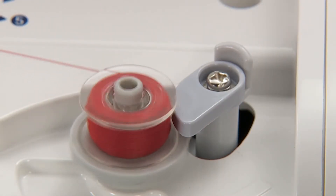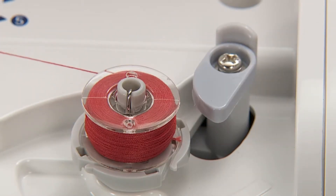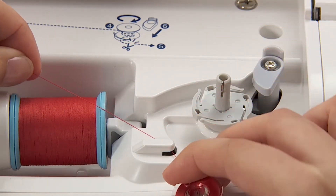When winding is finished, the shaft stops automatically. The bobbin winding regulator moves to the right and returns to the original position. Remove the bobbin from the bobbin winding shaft and cut the thread by cutter.